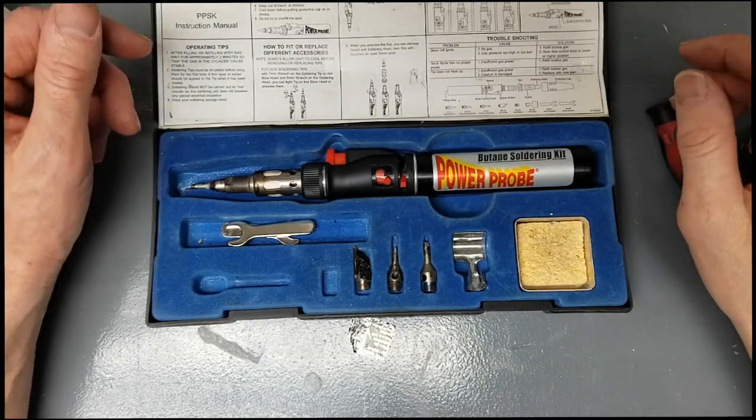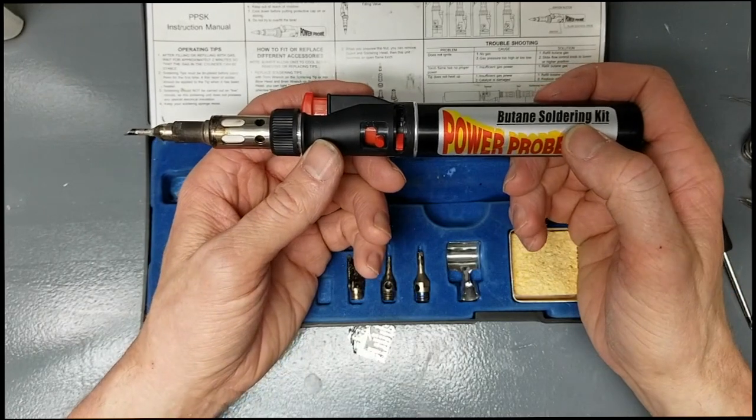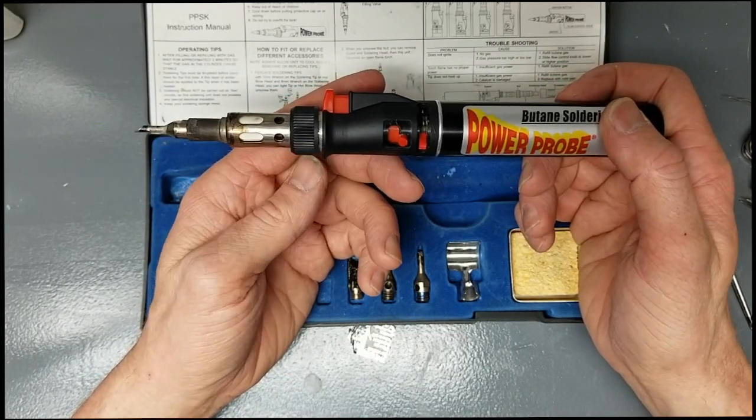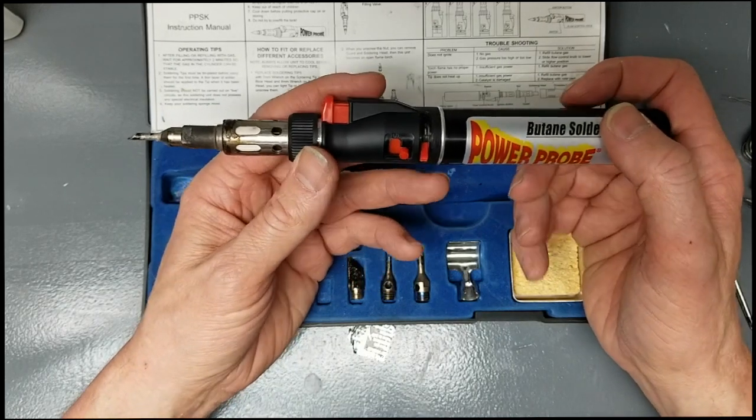Hey everyone, my name is Beacon and today I'm doing a tutorial on how to fix your Power Probe butane soldering iron. If you're having the same issues that I'm having, this fix should work on other brands as well, although the disassembly process might be a little bit different.